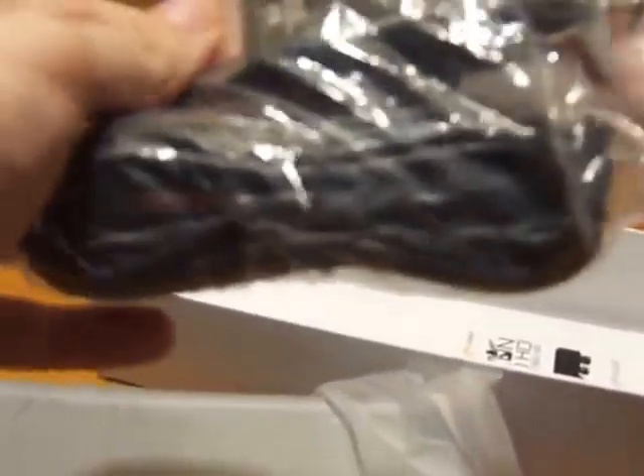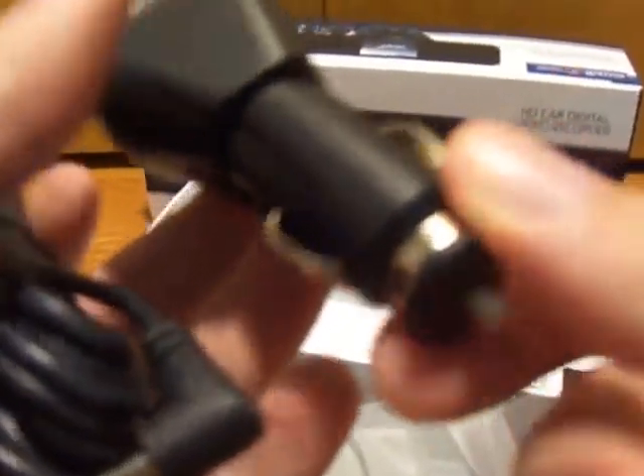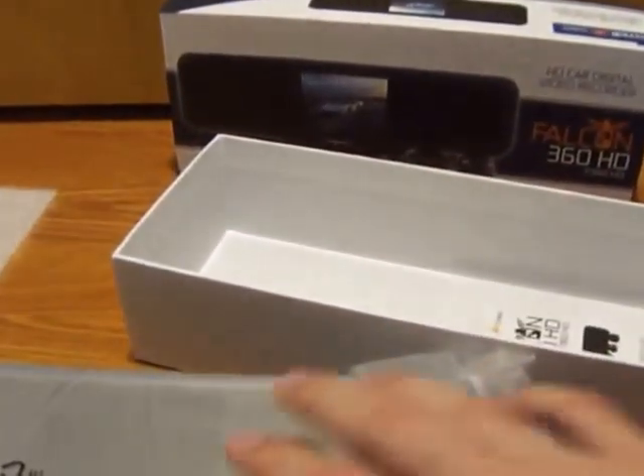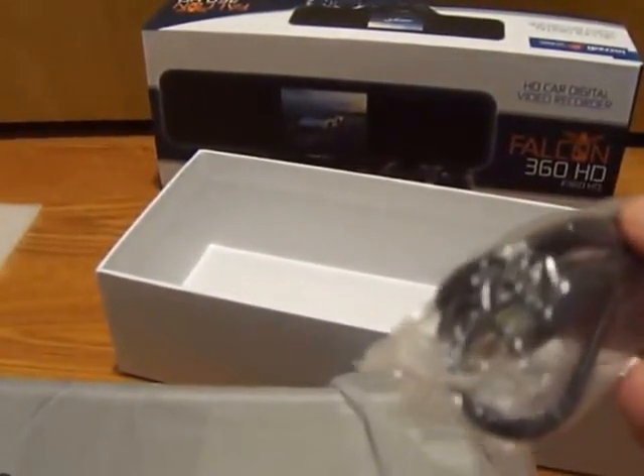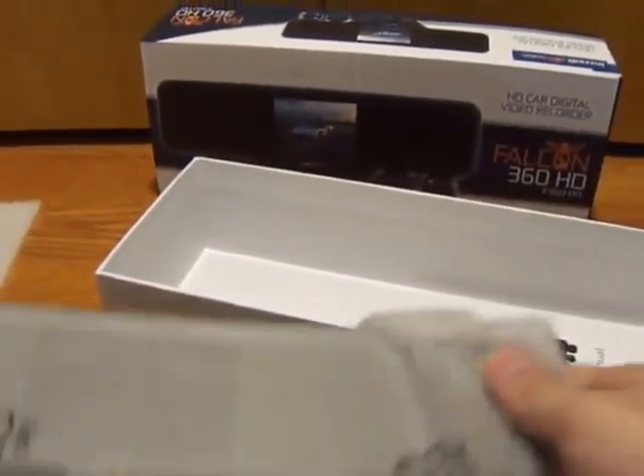I do want to show you something interesting — the product itself comes with a pretty good length cigarette lighter charger, but what's actually interesting and cool is that the unit can also be charged via a USB cable. So if you had a USB port in your car, you would be able to charge it that way. I think that's really cool to have that kind of option.